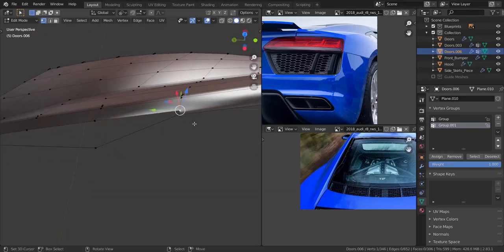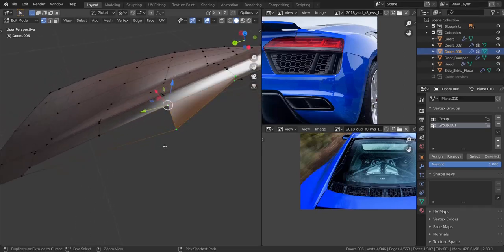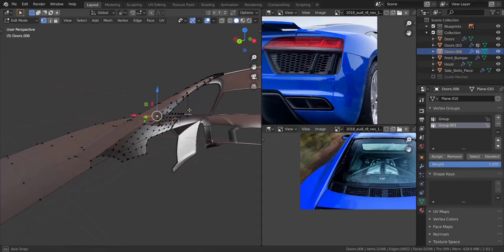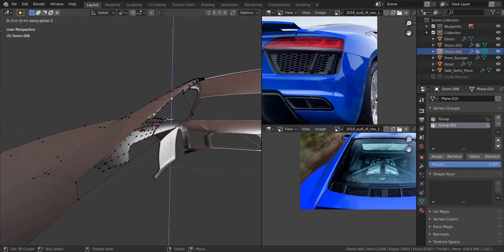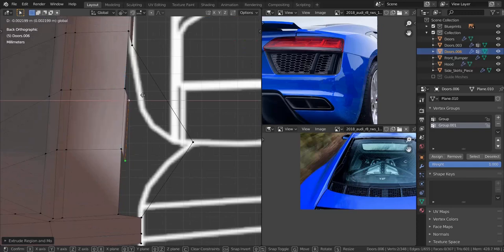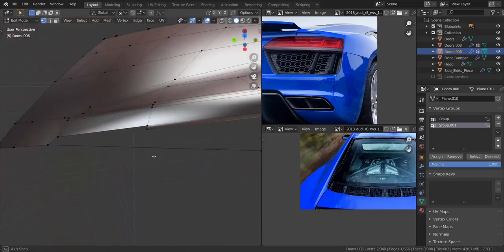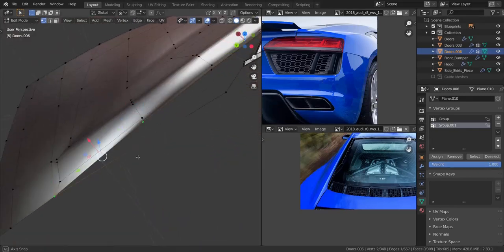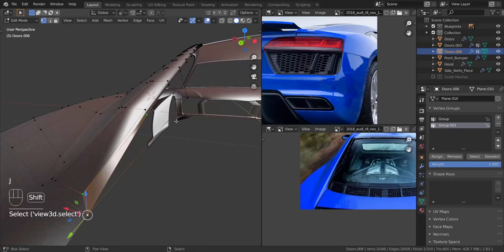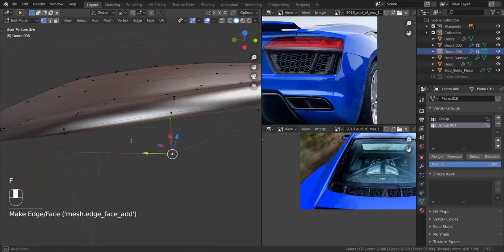Not bad. Now let me take 1, 2, 3, 4 and press F. First, let me take these vertices as well — I want to extrude them in the Z axis. Let me get onto the back so we can align it with the ones on top of it, pull it out a bit, and then take these two and press F once. Now let me take these two and press F once. Let me take this and this and press J to form a triangle over there. Let me take these faces and delete them. Now I'm going to take these two and press F in the middle there.